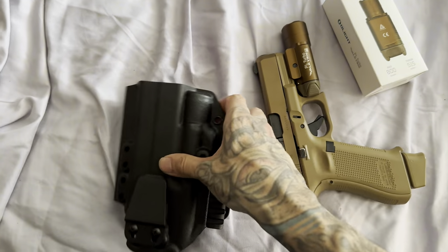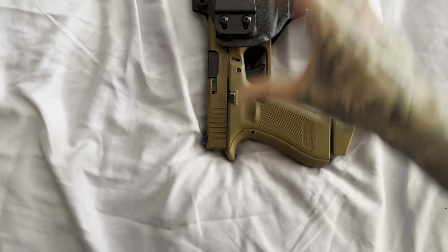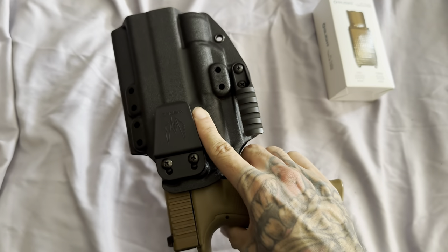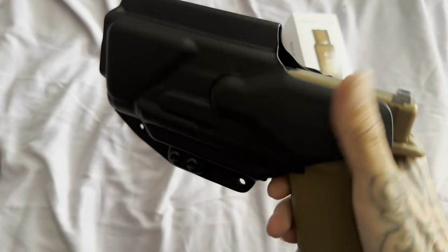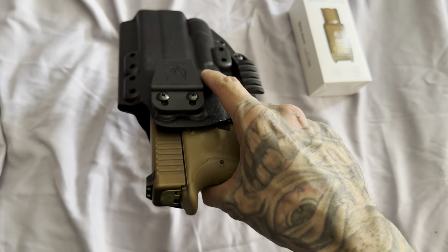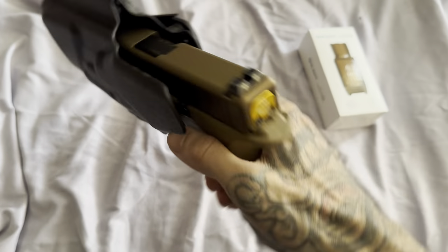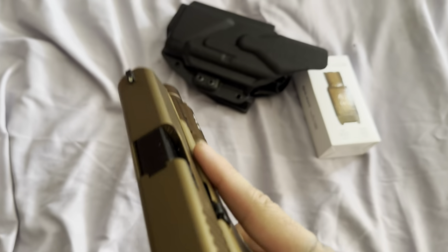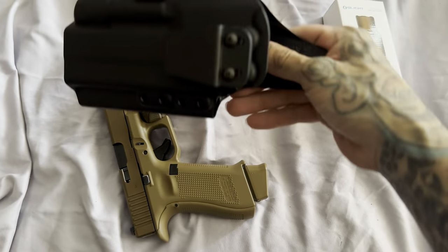I'm going to try to manipulate it with one hand, so please bear with me. As y'all can see — clicks right in, no issues whatsoever. Let's see if I can get it back out. See the retention on here — I got to fight with it. It's not coming out of there unless you actually force it out. So that's just so you know, this is a great holster with great retention.